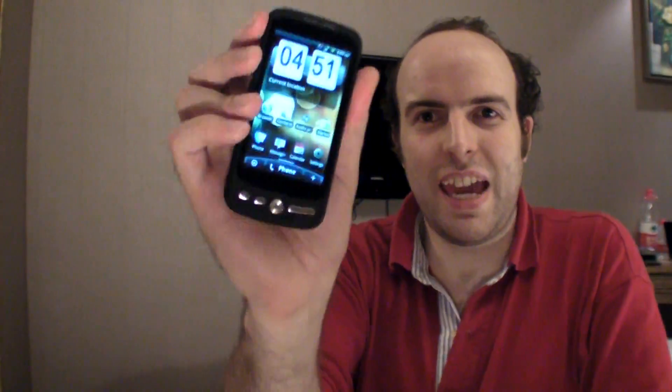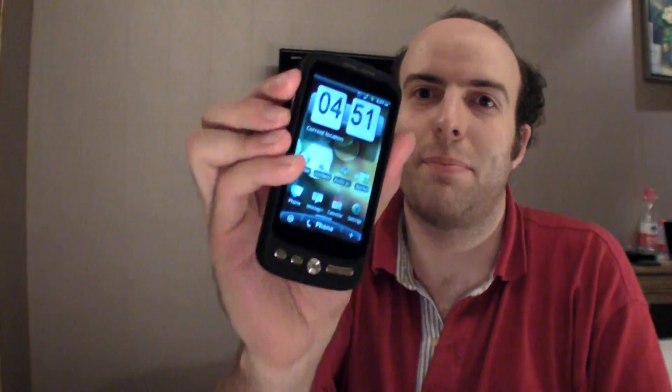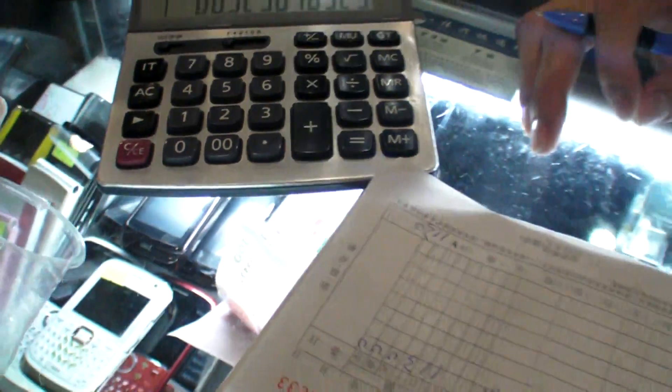And that's just MediaTek — there's also Qualcomm doing cheap processors for cheap phones, Broadcom is coming, and there are some Chinese chips too, like Rockchip, which will be in some of these phones very soon. This is $87 — thanks for watching. I really spent four days going everywhere in the Shenzhen market asking everybody, and this is the best I could find. The dealers here at the Shenzhen fair have Android phones at 565 yuan, which works out to $87 USD.